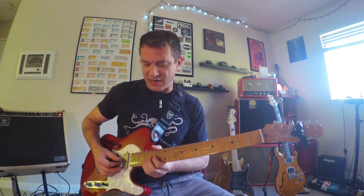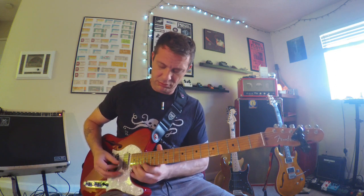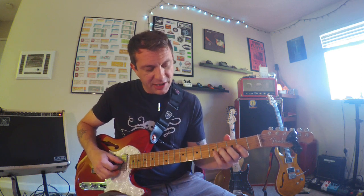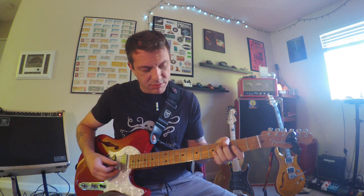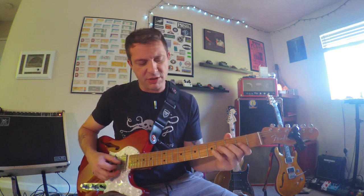So first, let's do this one — which is a classic. It's kind of hard to do in A, but I just want to do all of these in A to keep it uniform. As you get down the neck this one gets way easier. What you're doing on this one is you're bending up to the third — from the two, you're bending up to that third, getting that note.